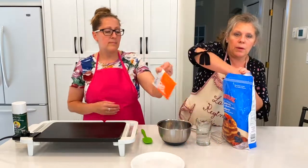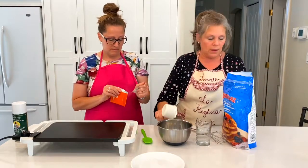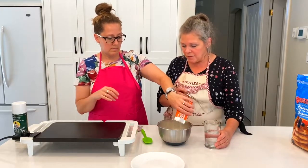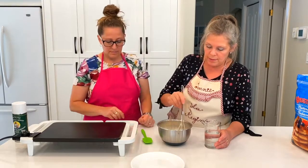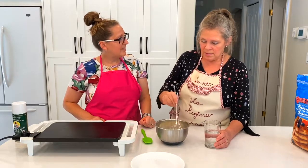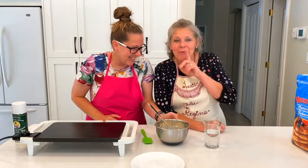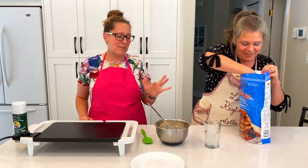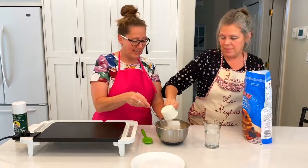We'll start with an easy pancake recipe — you can actually make it from scratch as well, but we thought we would just do it this way, and we're going to blend it first so that everything mixes well. I just remember doing this with more Ruby and it was a bit doughy, so sorry.